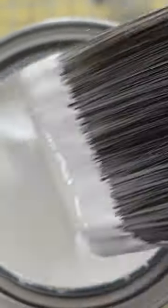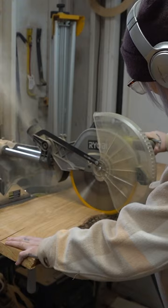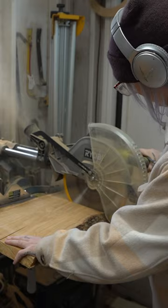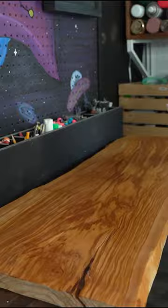I sanded it a little and then painted it in the color stone white. For the live edge piece, I got this beautiful 15-inch wide olive wood that I cut to size. I removed all the bark, planed it down, sanded, and covered it with a natural wood finish.